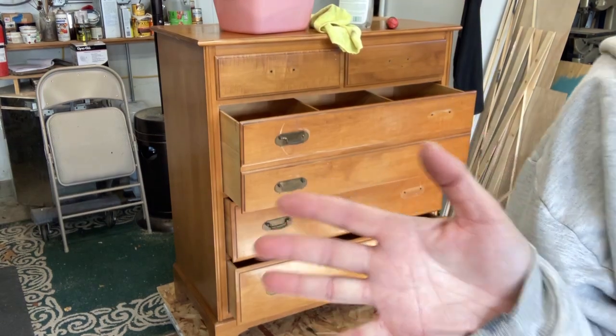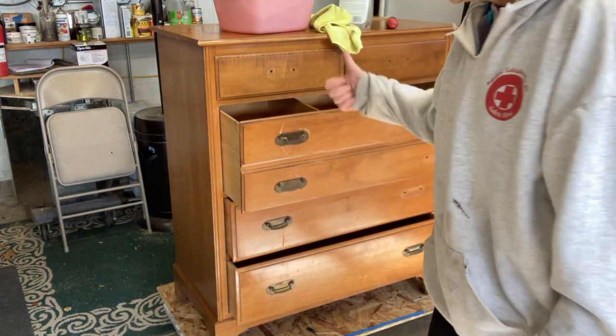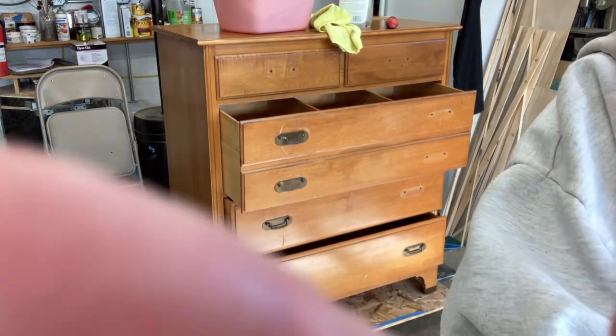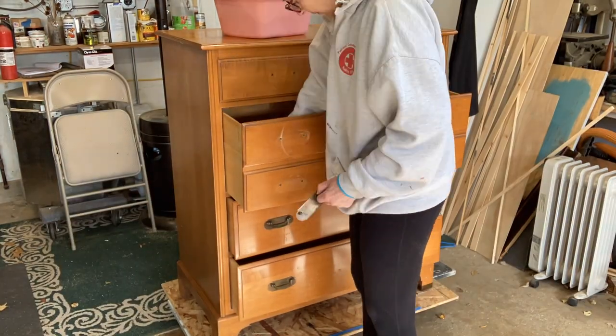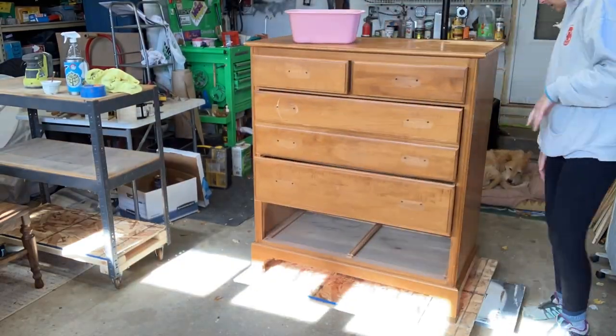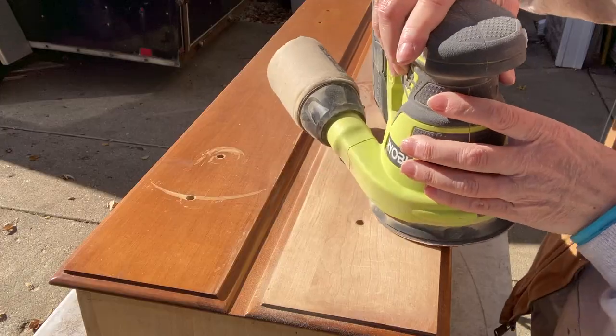Five drawers — not six. Gets me every time. I actually could have used the existing hardware again, but I would have had to change out the two top drawers, so I decided to just buy all new hardware.